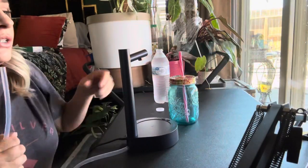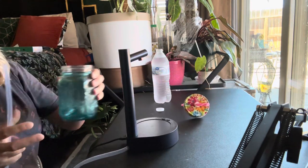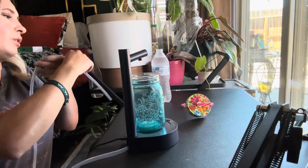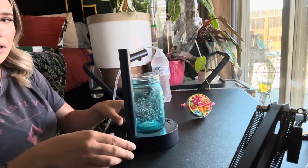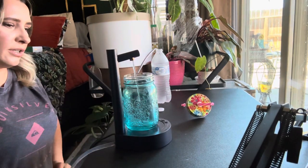You can see it's trying to push out water, but I don't have anything connected right now. Let me go put this on a water bottle and get a cup, and then we'll see how it works. Okay, so I got my cup and my water bottle. I'm going to put my cup underneath here and then put this part into the water bottle.